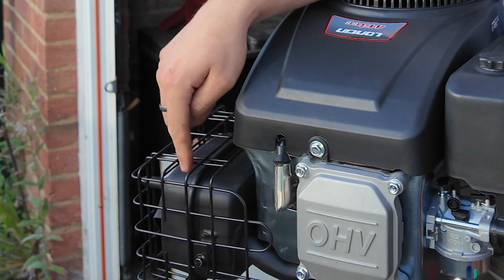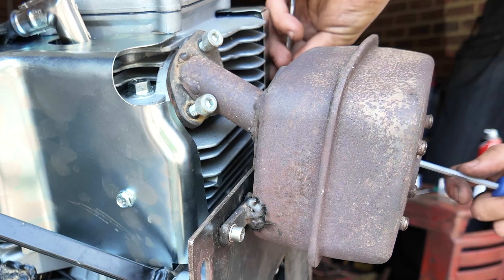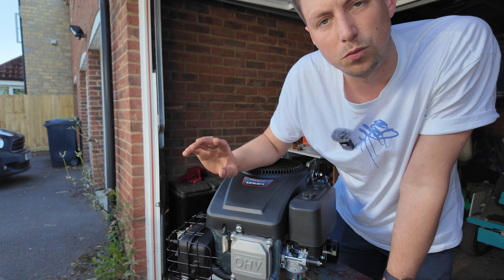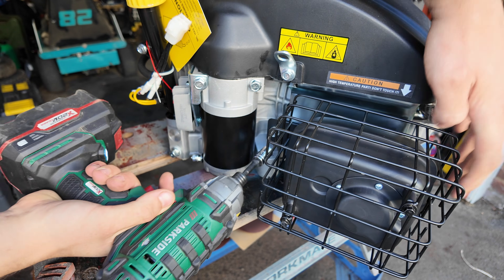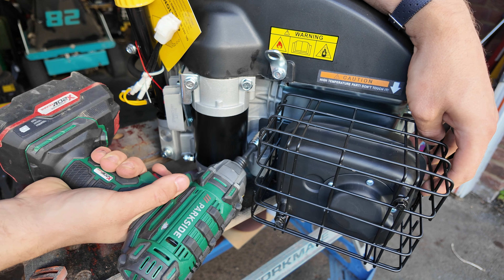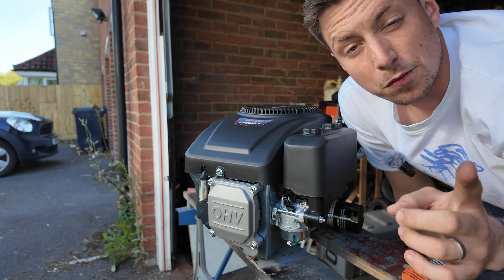I found some debris in my last engine, so we've got to check everything over today. The standard exhaust is no good for us - we run a modified version - so that's going to come off first. All we need to do is get these two screws off the bottom of the exhaust and then there's one M6 on the side.